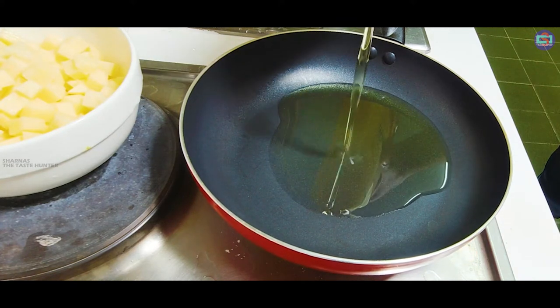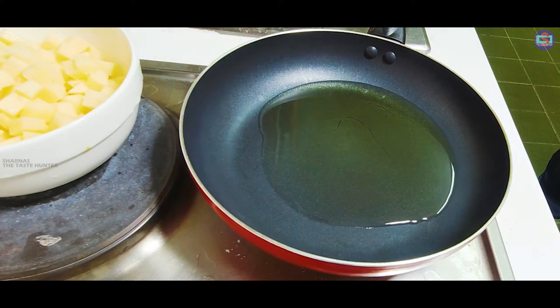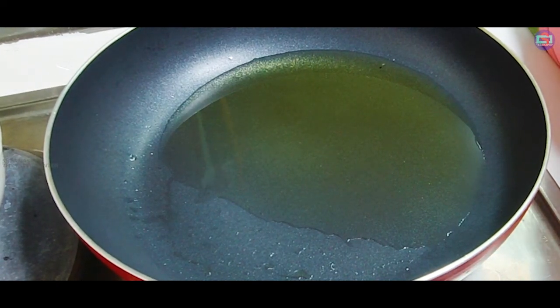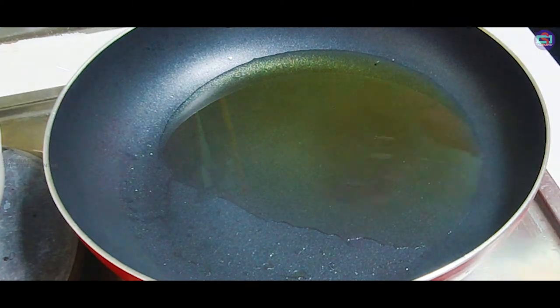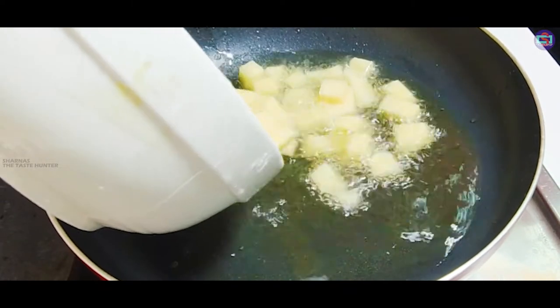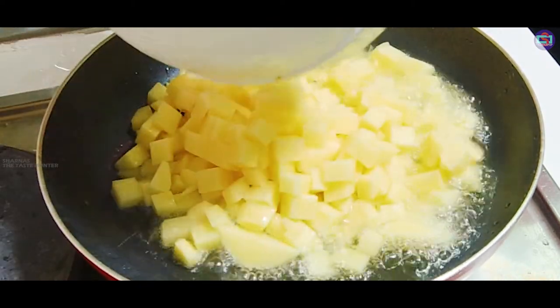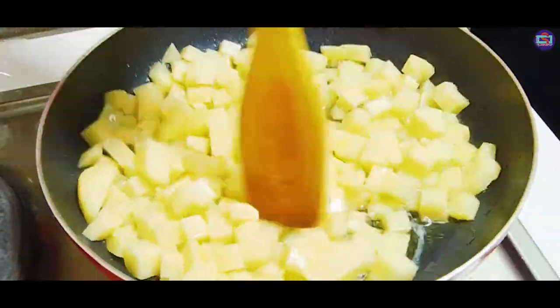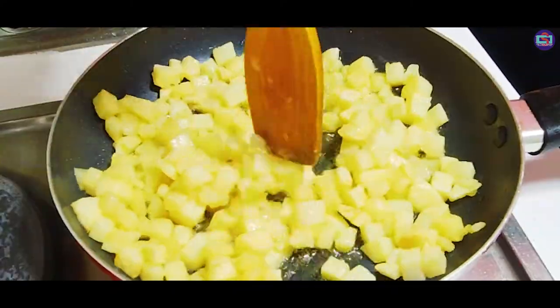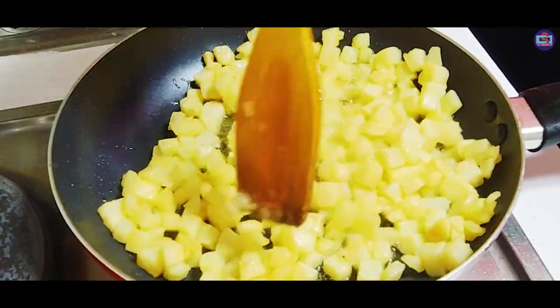Make the omelette for a little bit. We fry the potato.